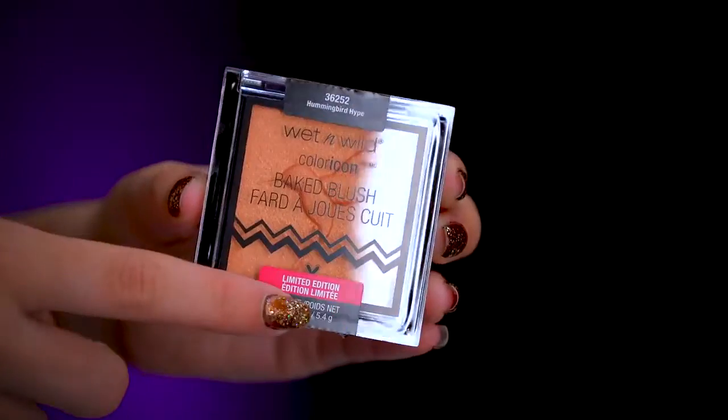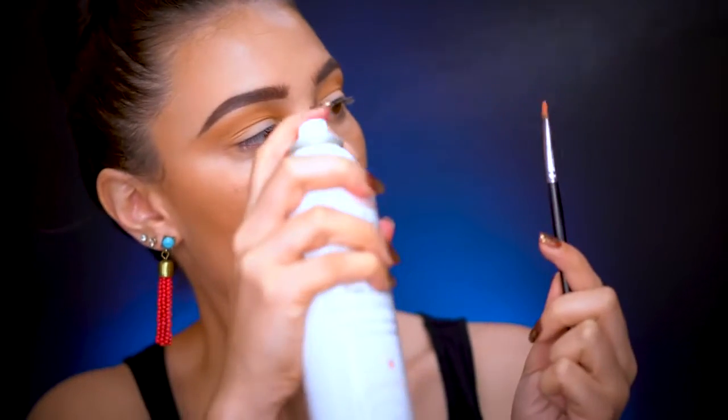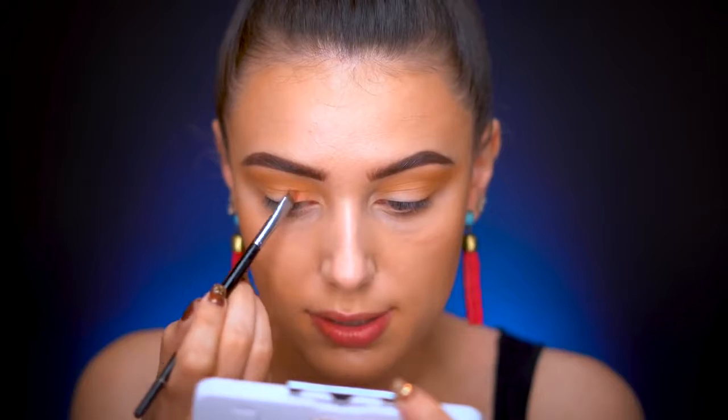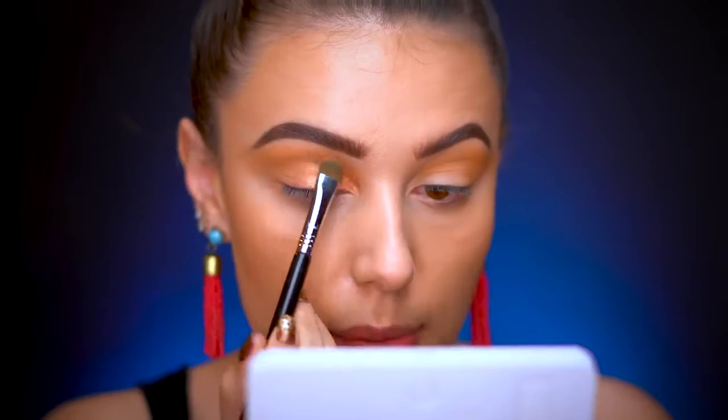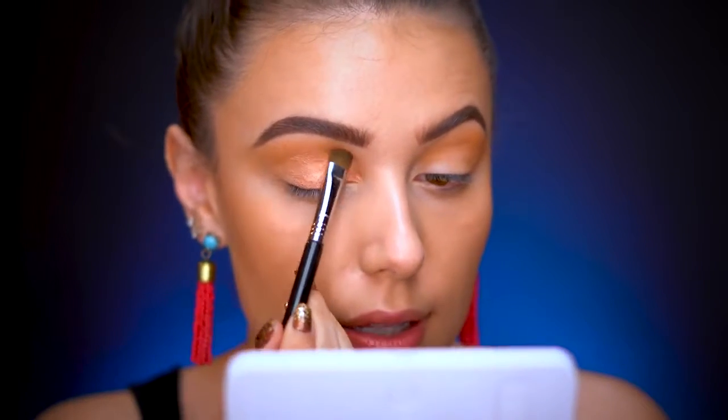These baked blushes are so pretty — I love that they're baked because they give a nice shimmer, so you can actually use them on the lid too. I'm going to use 'Hummingbird Hype' on the lid. I pick the color up on a flat brush, then mist it with a spring water setting mist I got on Amazon. I apply it on the lid — wow, that is so pretty! Bringing this right to the outer corner and stopping where we'll lay down the blue.